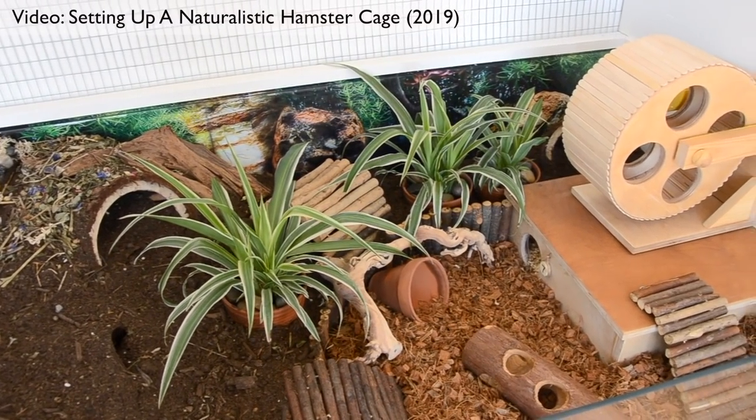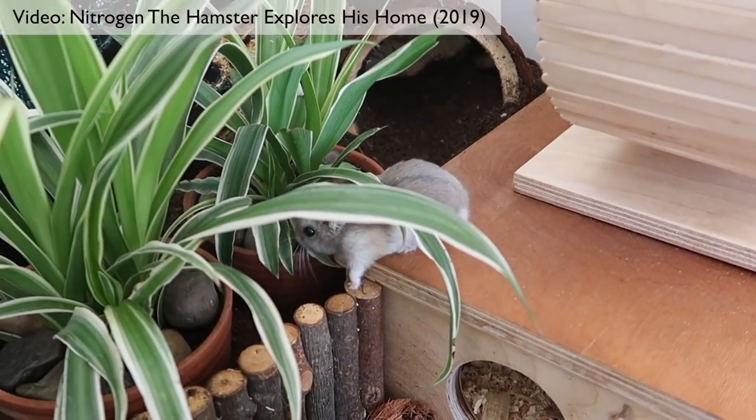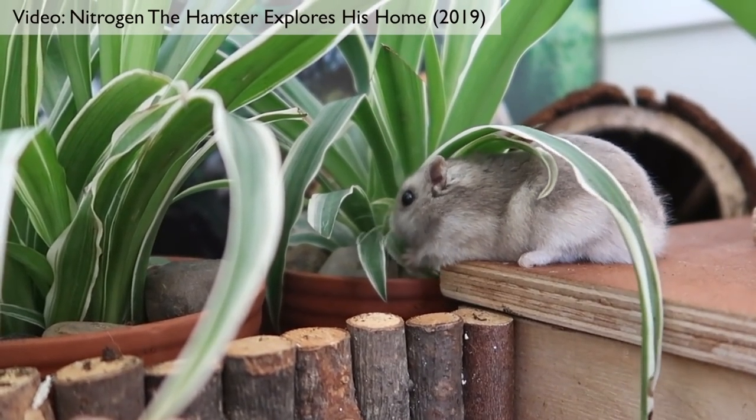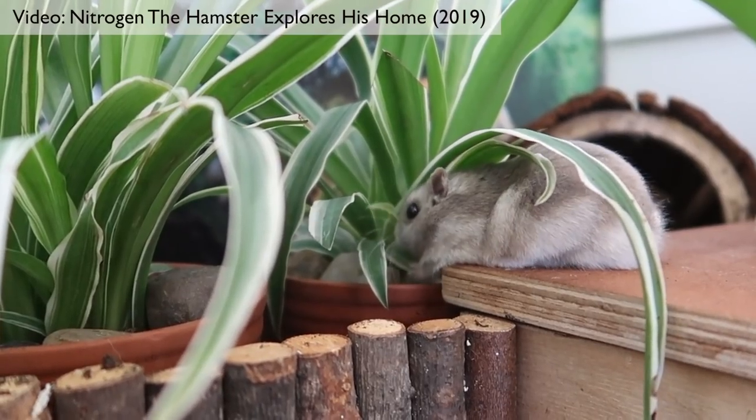You also don't have to worry about things in your cage rotting, or roots growing off into random areas, or the plants just taking over. To be honest, I do think a hamster would wipe out the plant's root system long before it was able to take over.